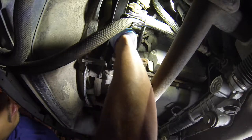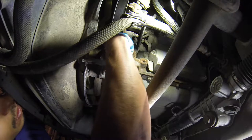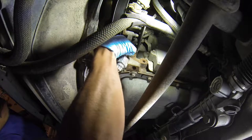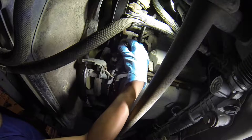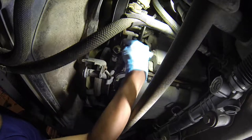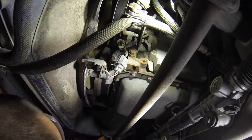It's already loose — it's just that the sensor doesn't have very much slack. Alright, so here's the plug — the plug is loose. Now we've got to get this bolt out.